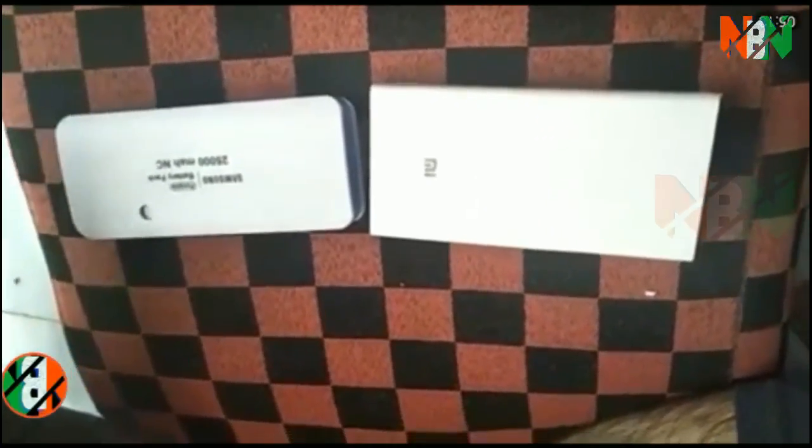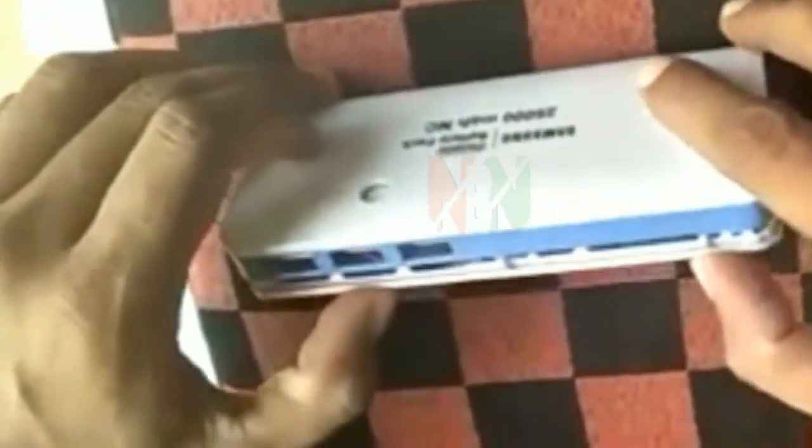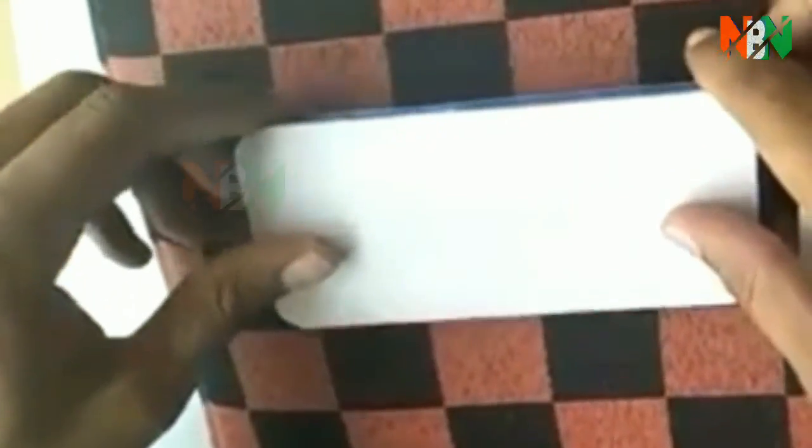Then I tried to open them. First they didn't open, but then they opened. After opening, you can see what I will show you now. I opened the Samsung first.